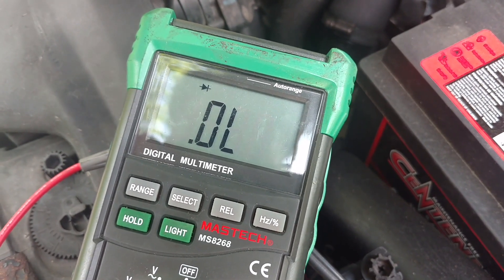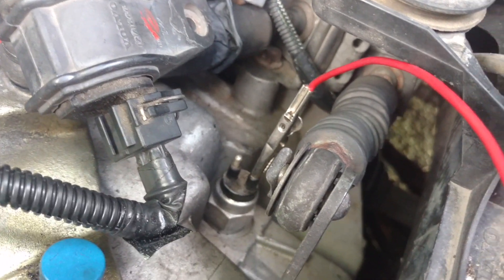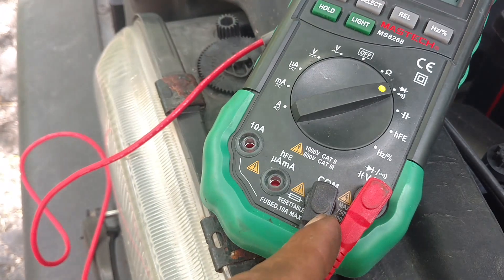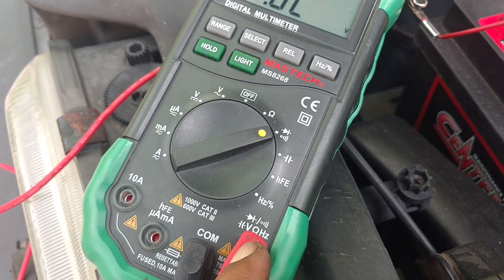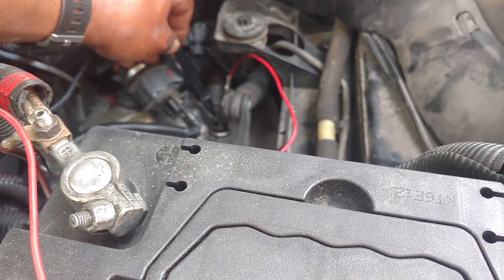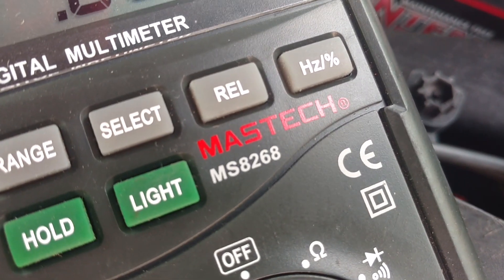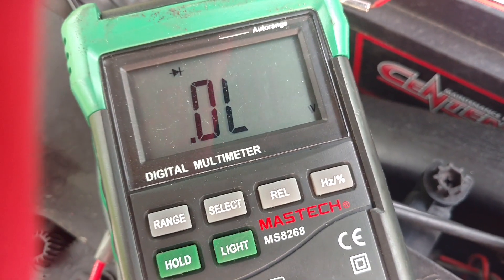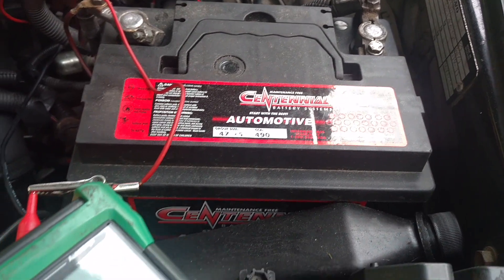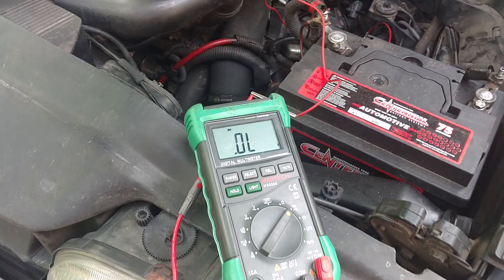I can use alligator clips with my meter, or I can just touch it with both hands. I'm going to use the alligator clip on the red one and use my hand to touch the black one. I've got both set where they should be. The car is not in reverse, so I should get nothing through this switch — and as you can see, it's still reading nothing, or low. Let me put the car in reverse. With the car in reverse, I should get a continuity check now — and as you can see, I do have a connection. I'm good to go. I know the switch is working.